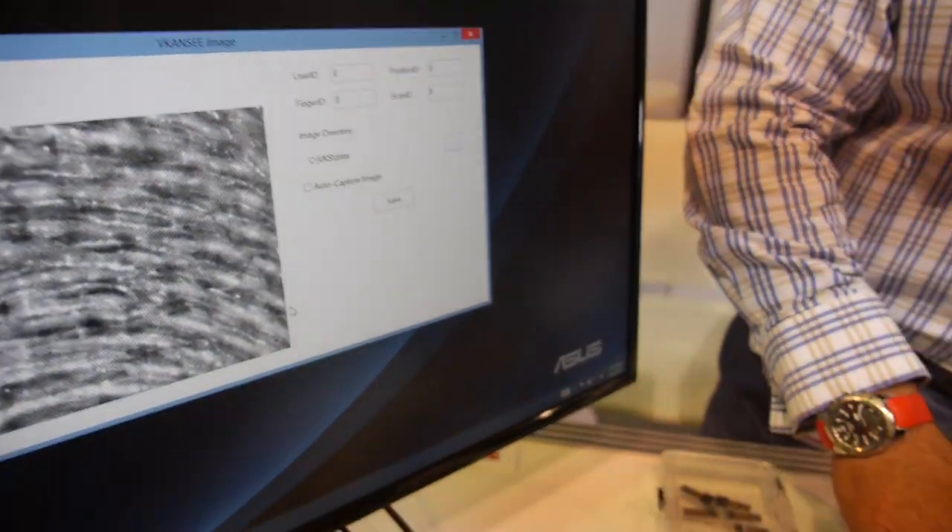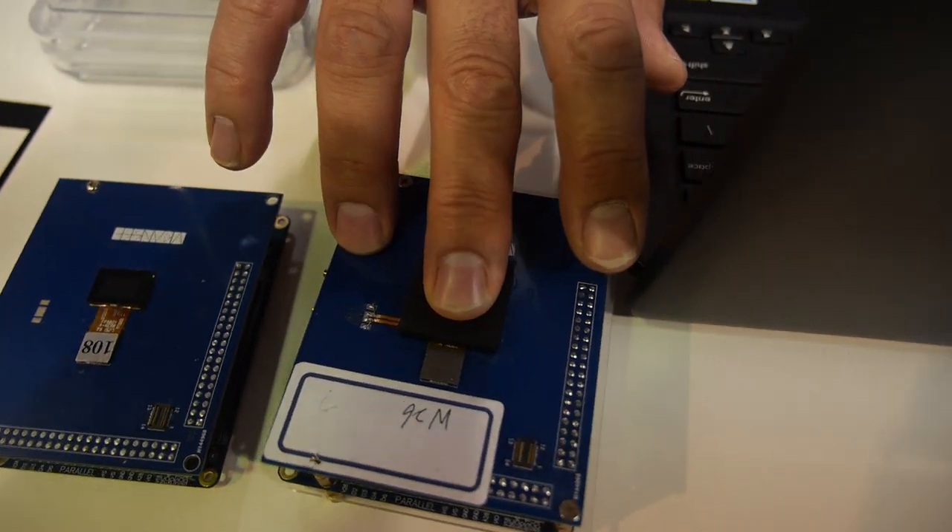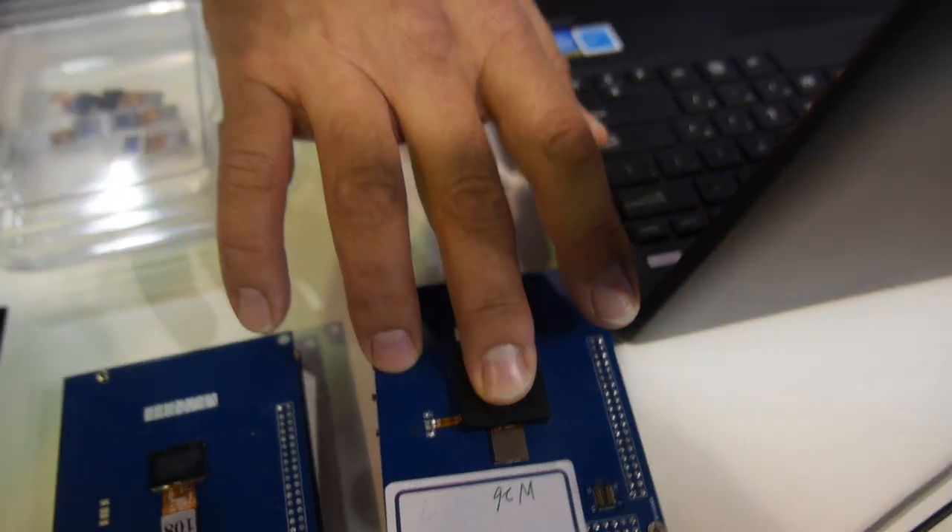Even if someone were to try and use a fake fingerprint — even an amputated finger or a person that's not living — that is detected by this kind of system. So all these movie scenarios are not possible anymore? Well, I won't say not possible, but we're certainly making it more difficult.